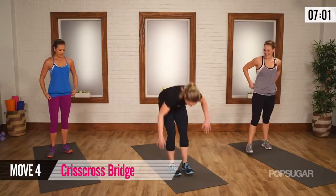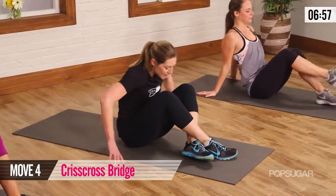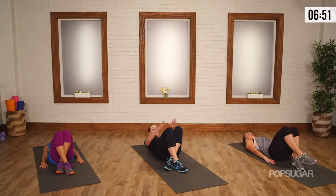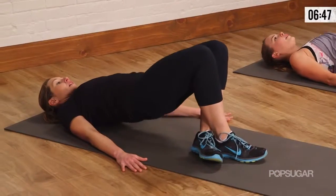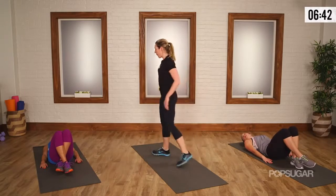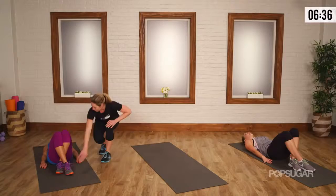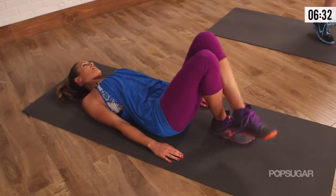You guys are going to like me for this one — inner thighs, glutes, great move. Right ankle crosses over the left. Come down onto your back, hands by your side. Squeeze the inner thighs together like you have a hundred dollar bill, and start to lift. Come down nice and slow. You're flat on the ground — you want to push into your toes, really keep that connection at the heels. Switch across — in just three, two — I feel that in my inner thighs.